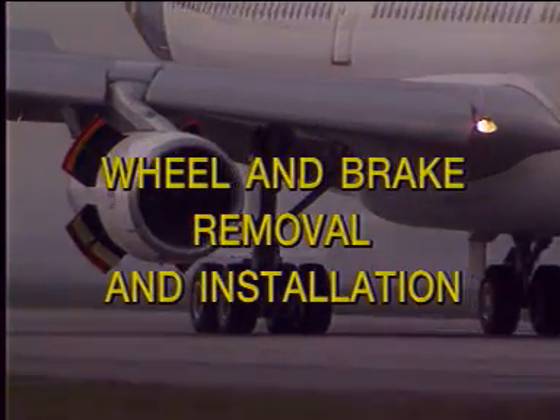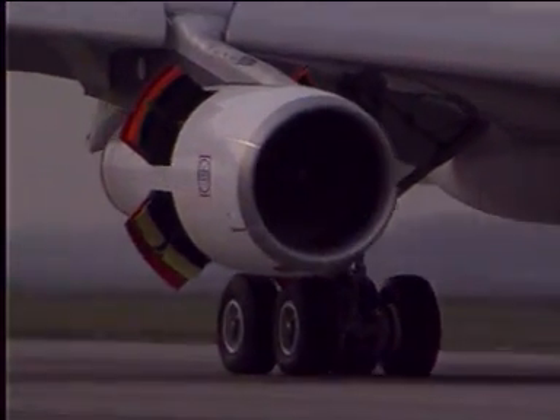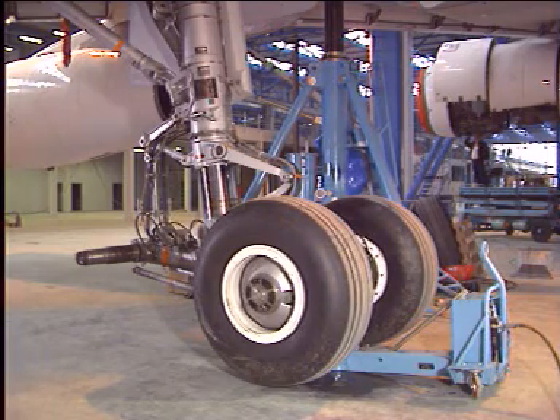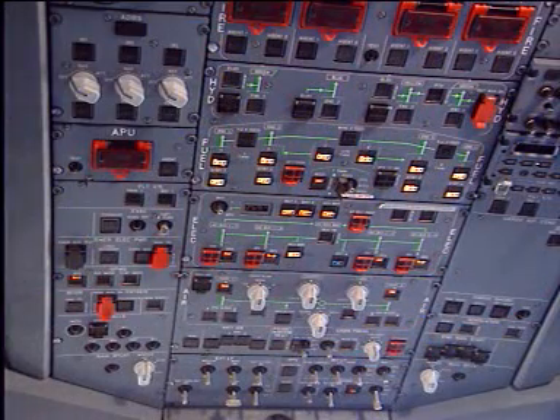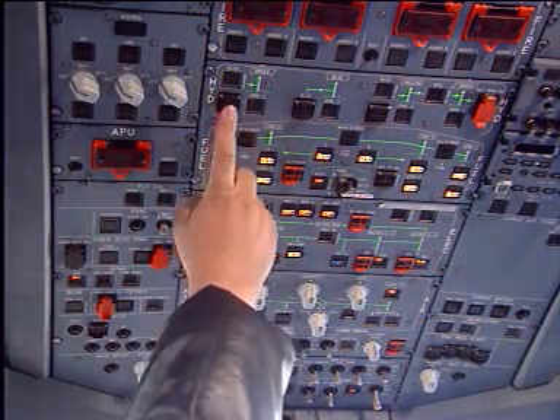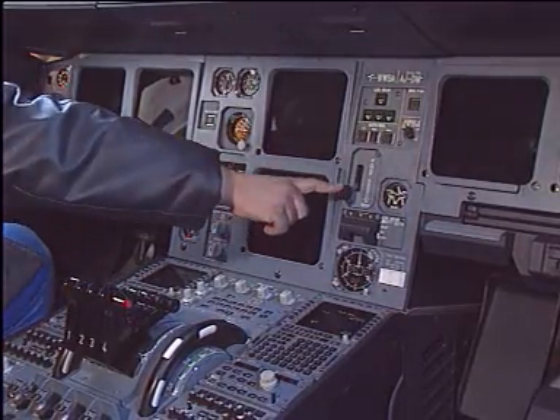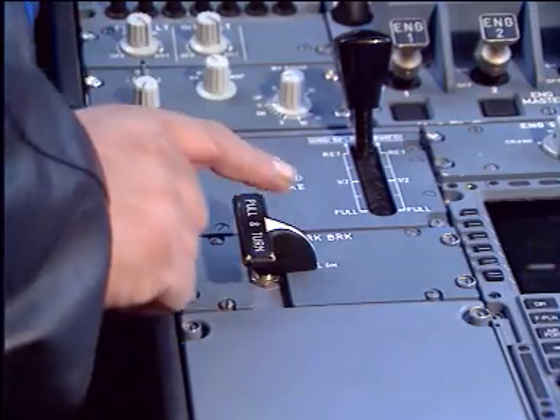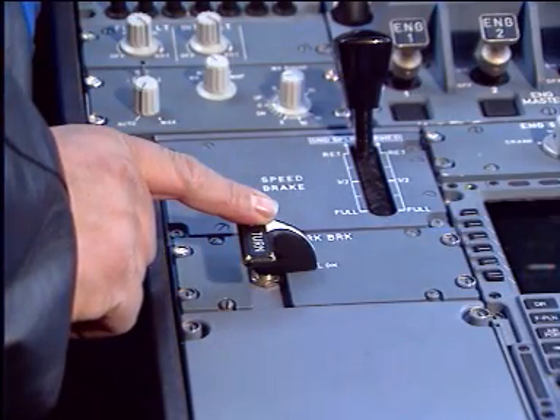Wheels and brakes removal and installation. Before starting the work, make sure that all safety measures have been taken: hydraulic systems depressurized, landing gear control lever down and safety locked, parking brake as required.